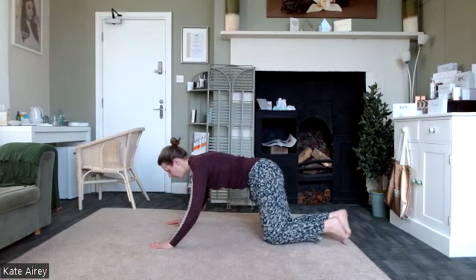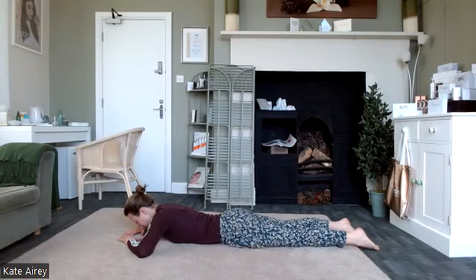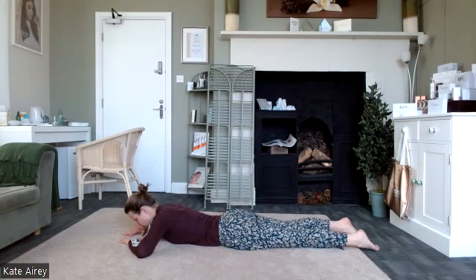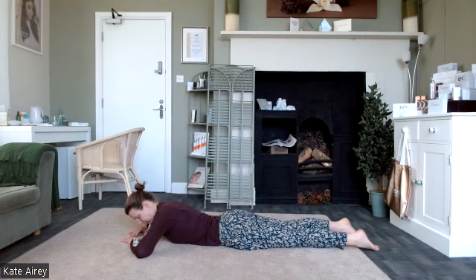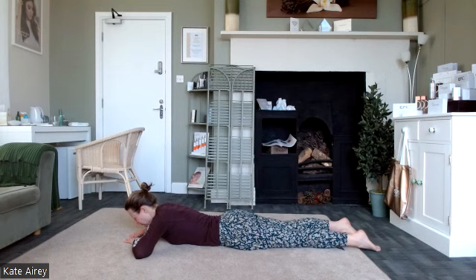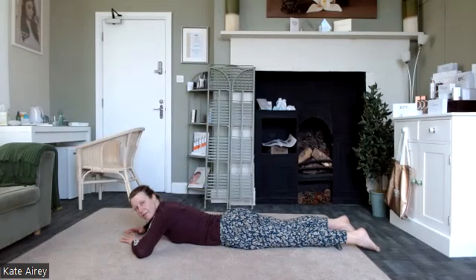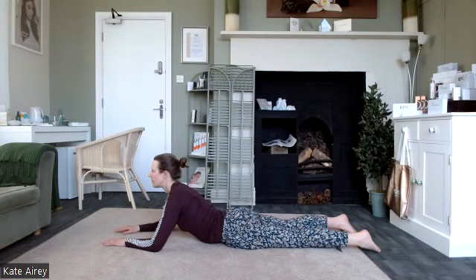From here we take ourselves down onto our tummy. Take a moment to notice the connection of the body to the ground, and notice the position of the pelvis — making sure it feels nice and level. We're trying to keep a fairly neutral neck position, so we're glancing down towards the ground. The first exercise in this position is a simple spinal extension. Gently squeeze through the glutes to stabilise the pelvis, then lift up onto those forearms and elbows, and roll back down.